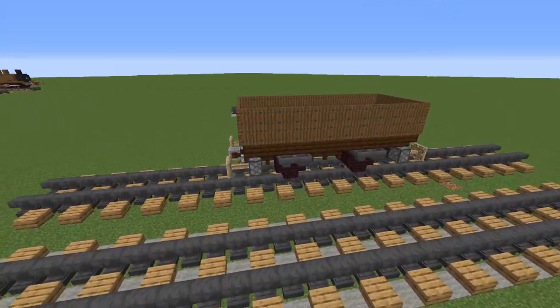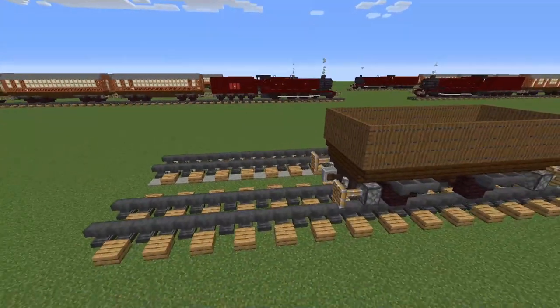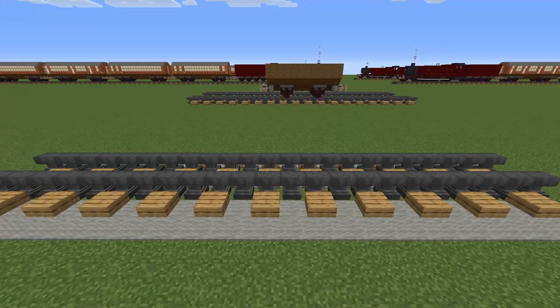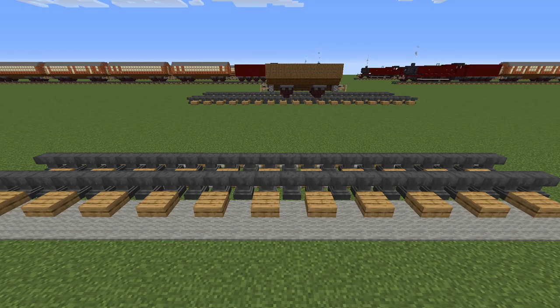This is a small coal wagon suitable for any British steam train set. I'm going to show you today how to make it. To make the small coal wagon you'll need the following: grey or brown terracotta — both work fine — and don't forget a waste block. Let's get started.